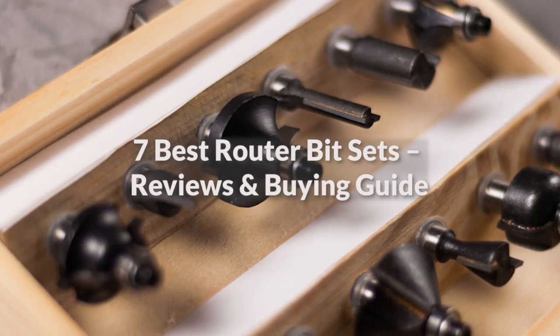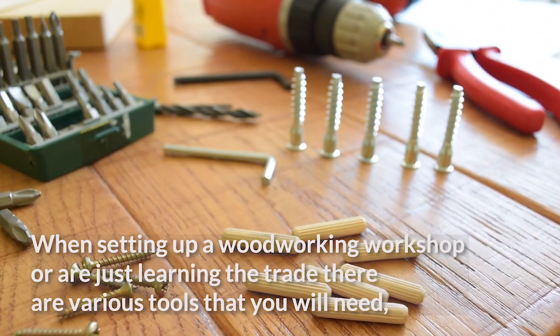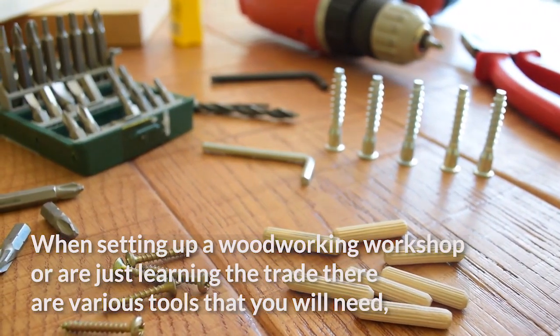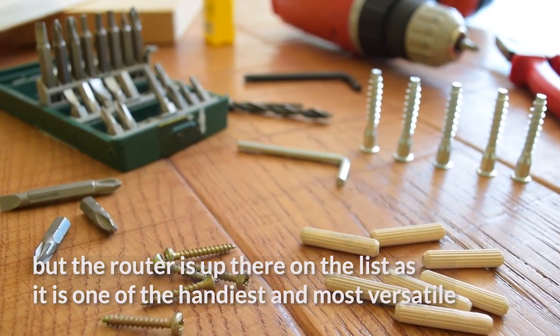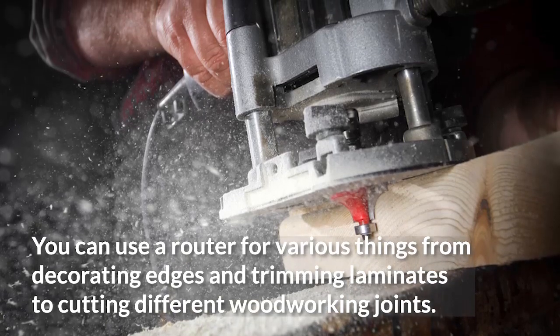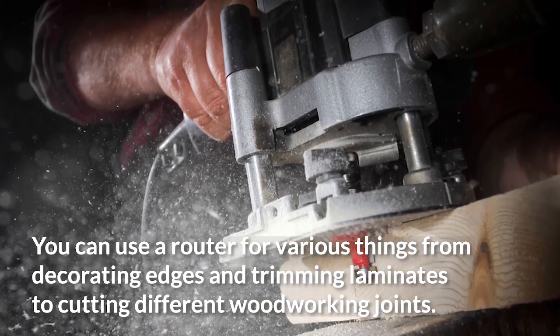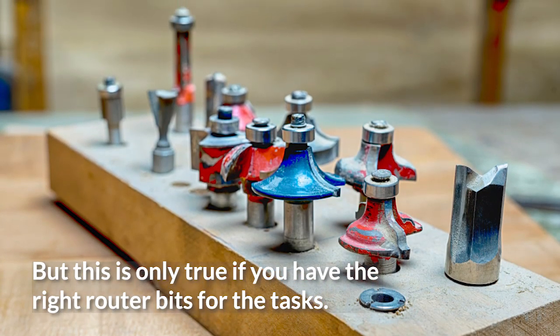7 Best Router Bit Sets: Reviews and Buying Guide. When setting up a woodworking workshop or are just learning the trade, there are various tools that you will need, but the router is up there on the list as it is one of the handiest and most versatile. You can use a router for various things from decorating edges and trimming laminates to cutting different woodworking joints. But this is only true if you have the right router bits for the tasks.